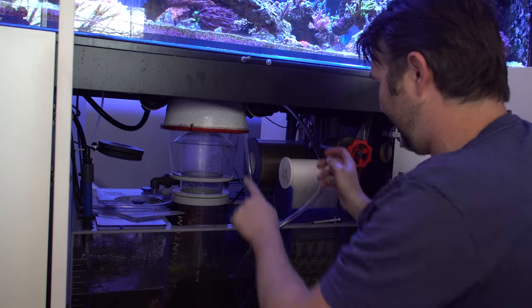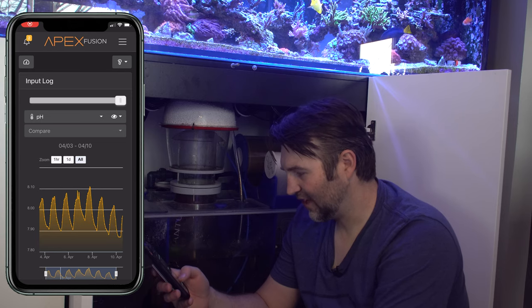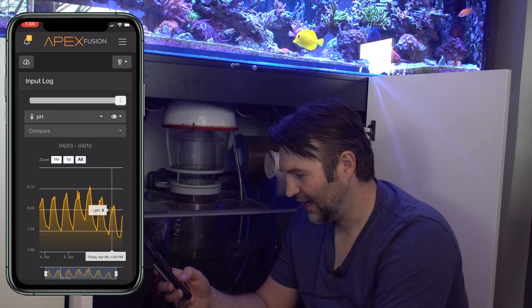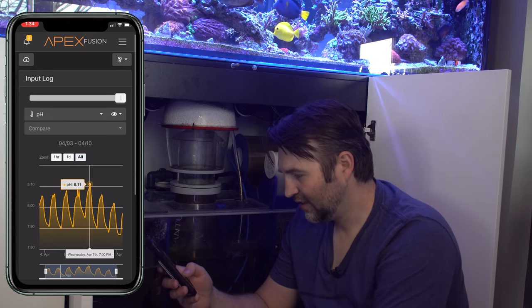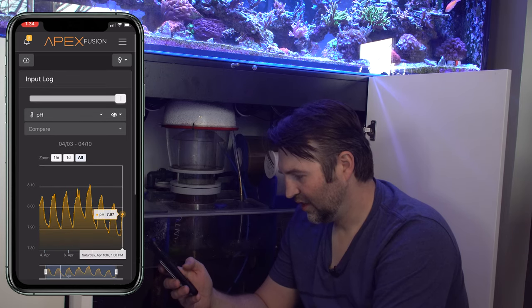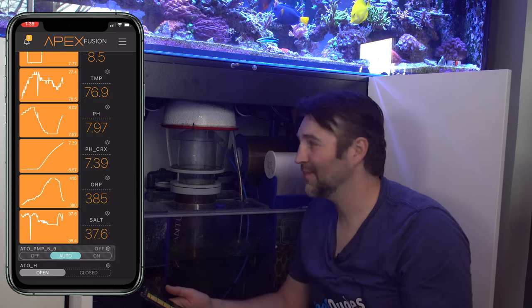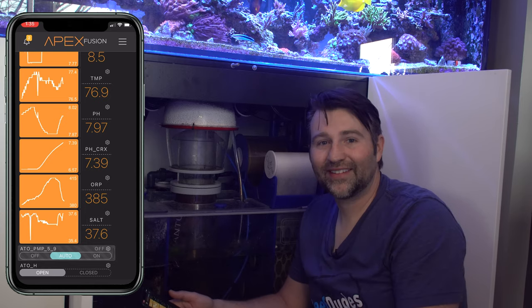The only slight issue I see is it may be a bit of a pain to empty the skimmer cup, but aside from that I think it's going to work pretty well. My pH has not been the best the last few days — the highest peak was 8.11 yesterday, then 8.02, 7.97, with a low of 7.87 — so it's definitely been a little on the low side. Let's kick it on and we'll check back later tonight or tomorrow and see what kind of impact it made. For less than ten bucks it's a pretty easy project.